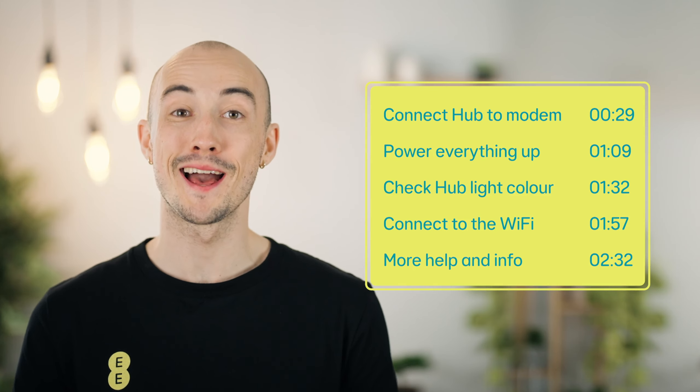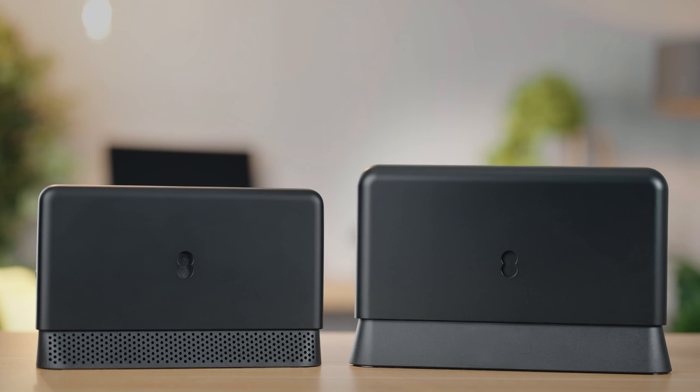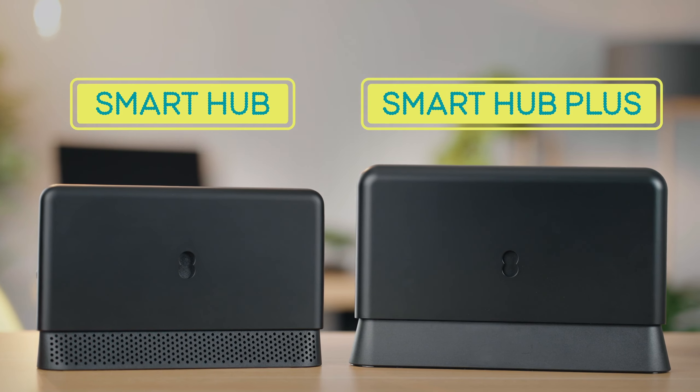But let's go through that again in more detail, just to be sure. You can also check the description below for links to more info. Whether you have an EE Smart Hub or a Smart Hub Plus, setting them up is the same process.